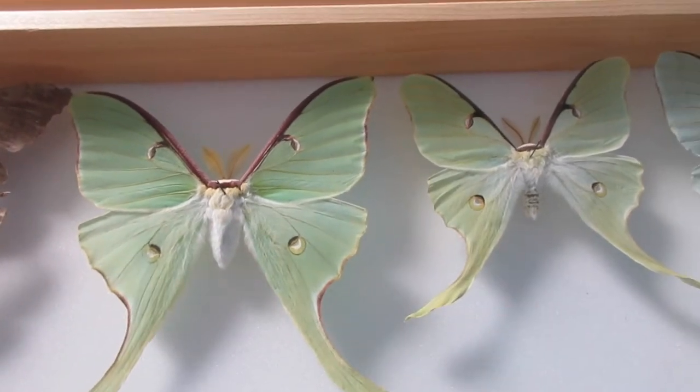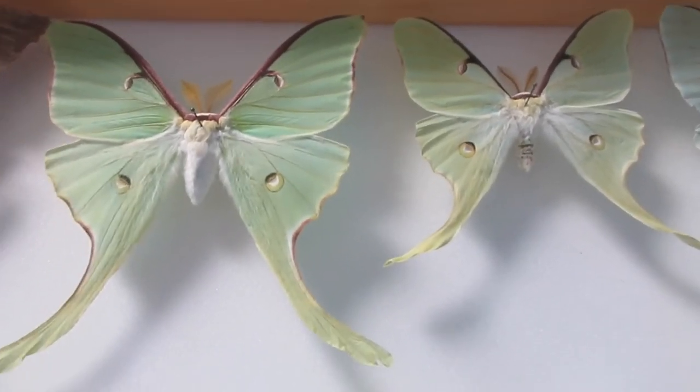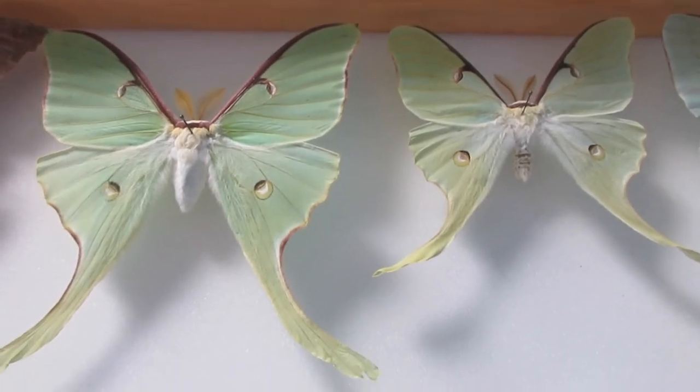So up here I have 2 males, and can you guess which one is wild and which one is raised? I'll give you a couple of seconds.